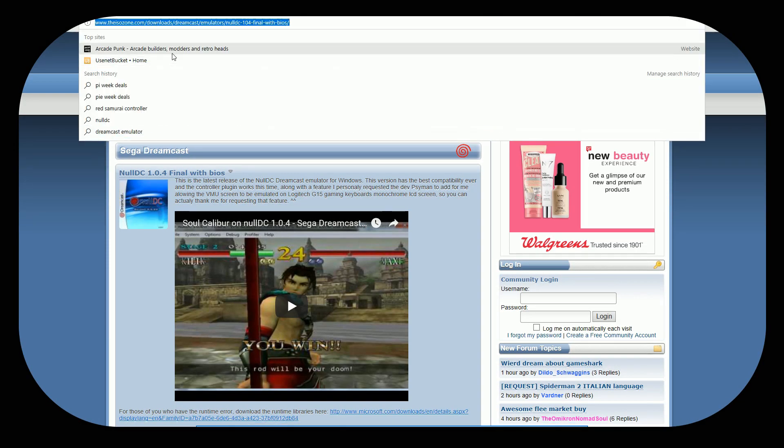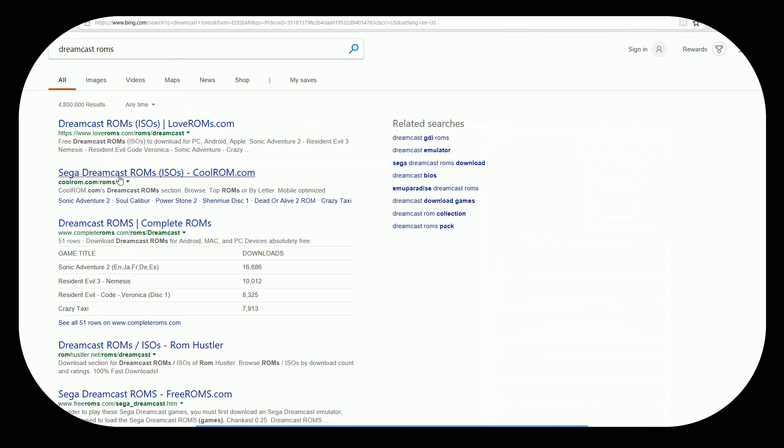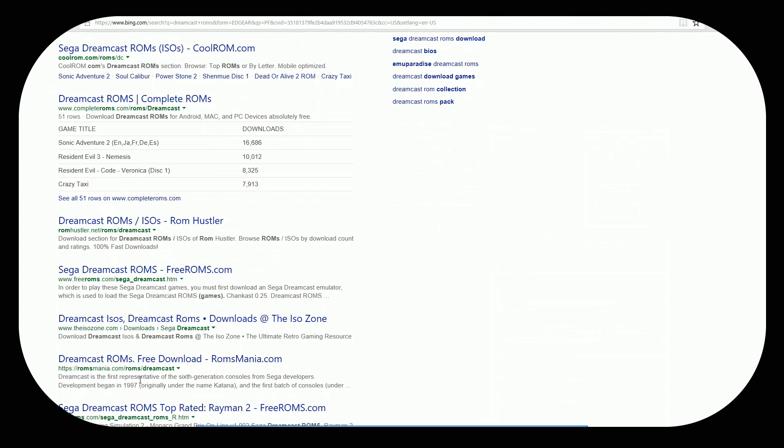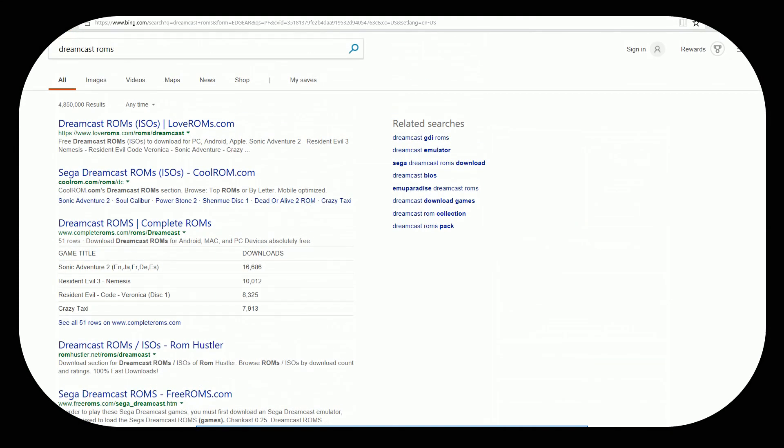Another thing you need to do is download ROMs. A simple search on Dreamcast ROMs — you'll find Cool ROMs, Love ROMs, Free ROMs. I'm not associated with any of these websites, so please use them at your own risk. You do probably want .CDI files, as those are compressed CD files, so they use a little bit of space and they work great. If they are archived, you might have to unzip them.